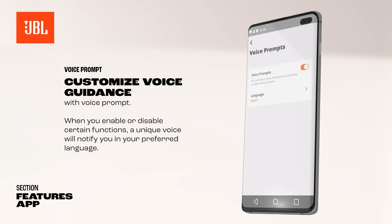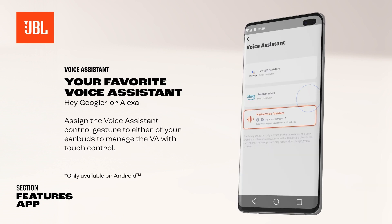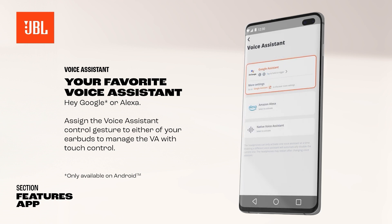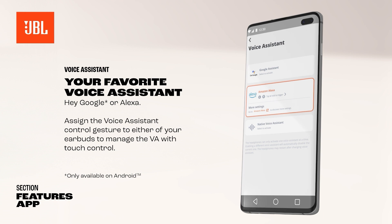Select this function and the desired language in the JBL Headphones app. During the first JBL Headphones app setup, you can select either Hey Google or Alexa, depending on the mobile device you are using. Play music, ask questions, play the news, check the weather, set alarms, control compatible smart home devices, and much more using hands-free voice control.